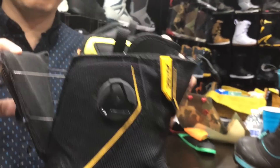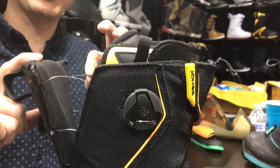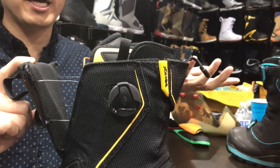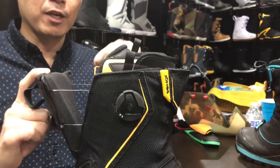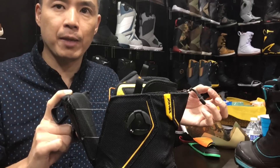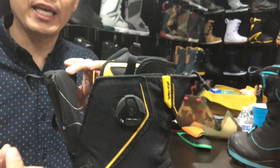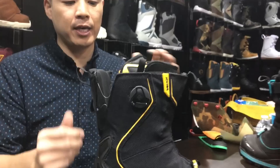The walk mode collar is the biggest key feature on this boot — especially useful when skinning. This one uses the Spectra cable, which is also supplied by Boa. It's pound-per-inch just as strong as a steel cable, but more pliable, so you're not going to get any pinching or cramping with it.